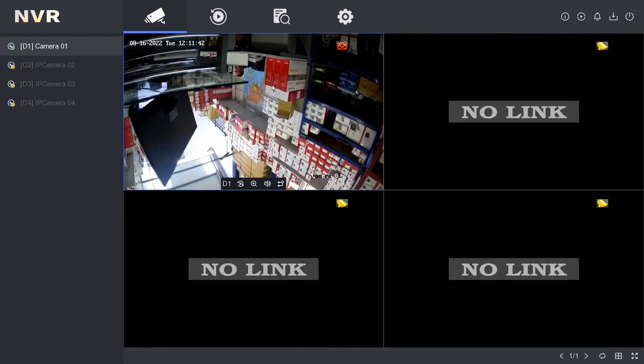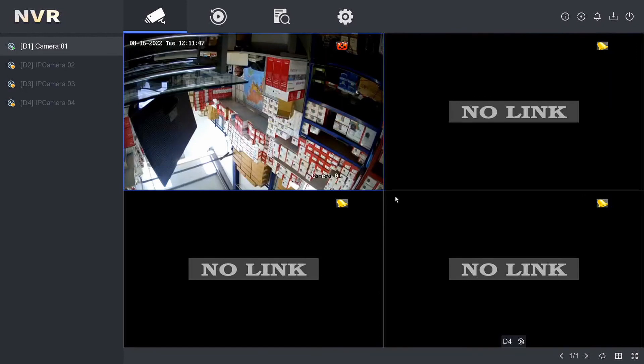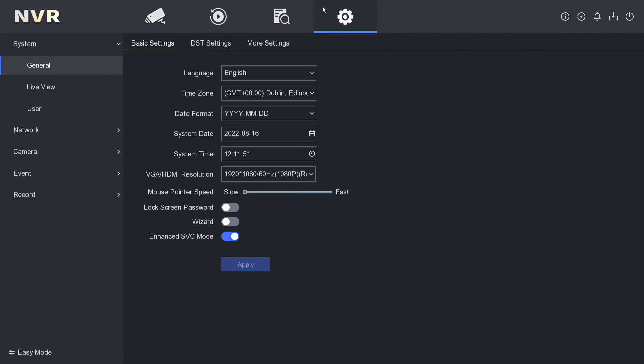And there's our camera. Nothing much to see there — it's just the camera we plugged in in the office. So we've successfully added a PoE camera to the NVR.